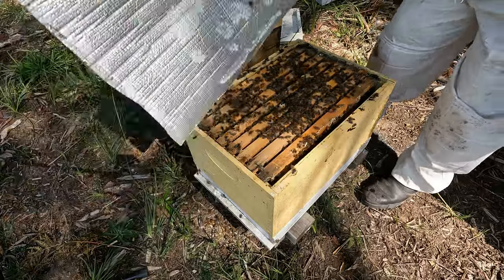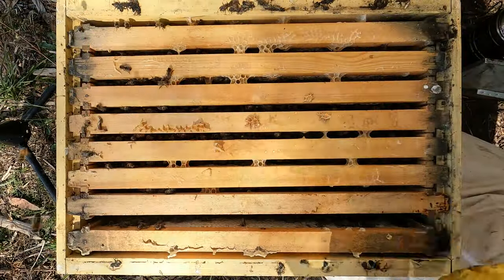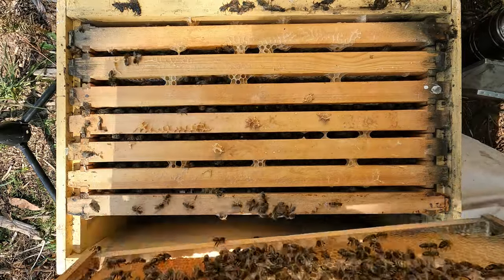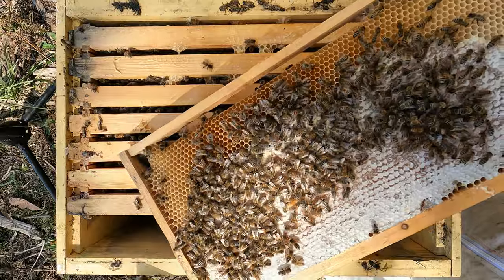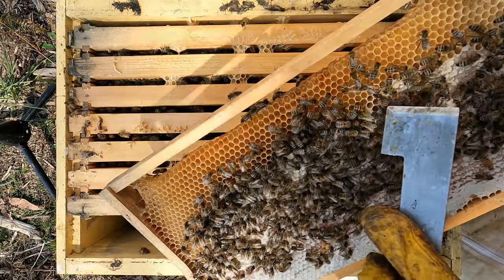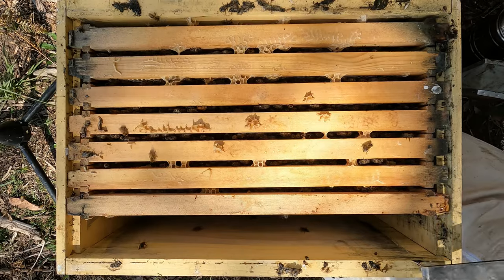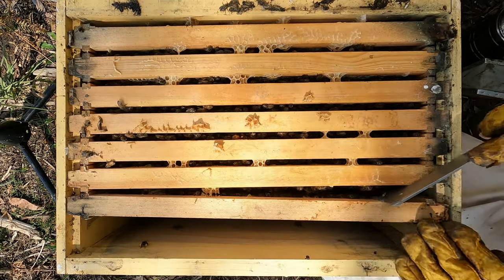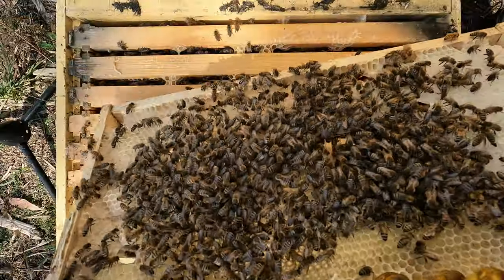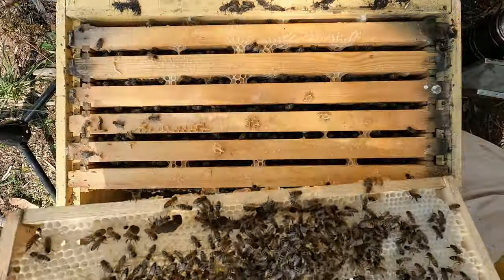Good bee numbers. The bee numbers are okay, but it doesn't look like they'd fill out this outer frame. Nectar — actually, just a tiny little bit of nectar, only two or three cells deep along the bottom there. I'll sit that one out. The wind's picking up a little bit — you can probably hear that. Empty frame, nothing happening on that.